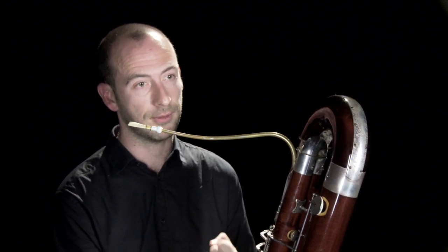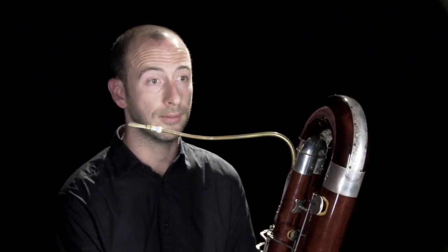Also, because it's capable of quite punchy staccato attack, it's often added to the double bass section to give extra punch and clarity — for example, in Beethoven's Fifth Symphony, in the last movement.